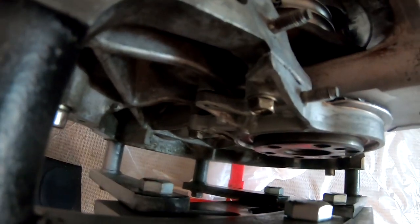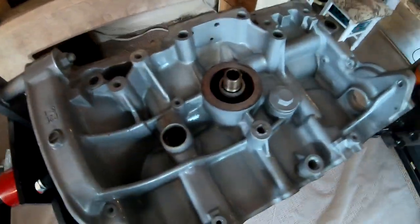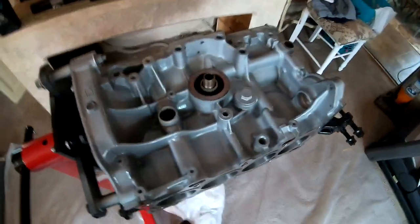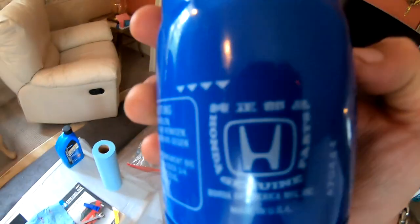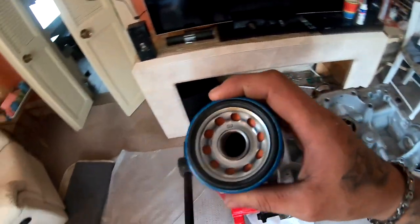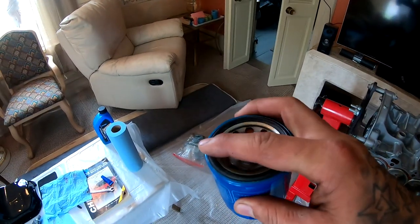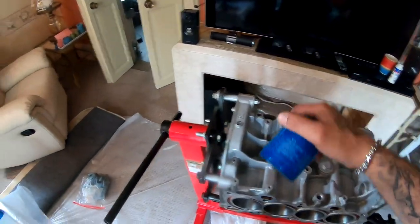Meanwhile while we wait, we could put the oil filter on right there. I got an OEM one from Honda. I'm gonna put a little bit of oil in there, run a little bit of oil on the lip, and then screw it in.